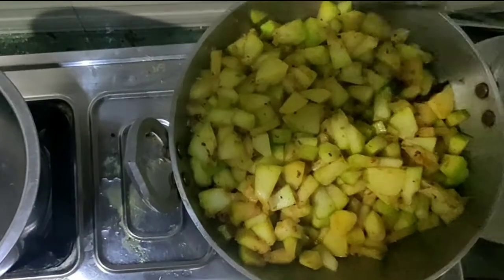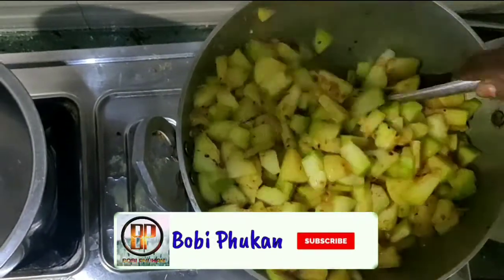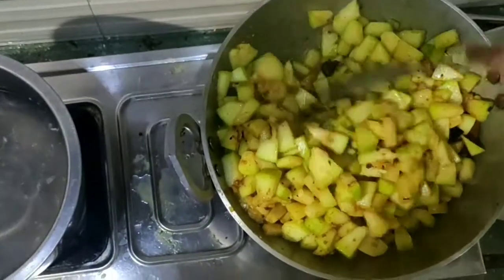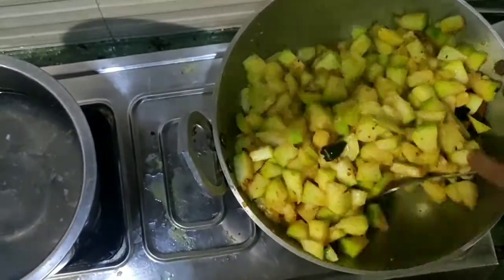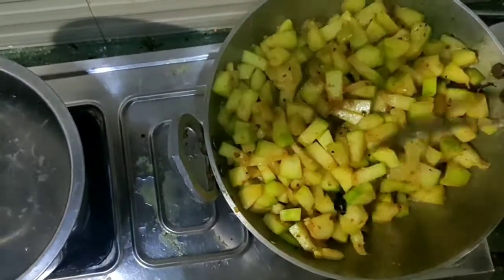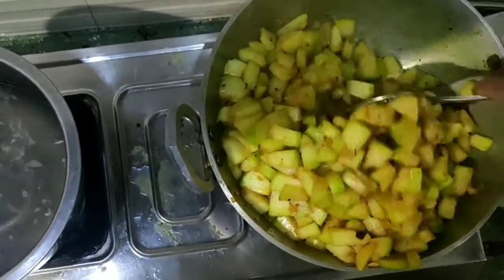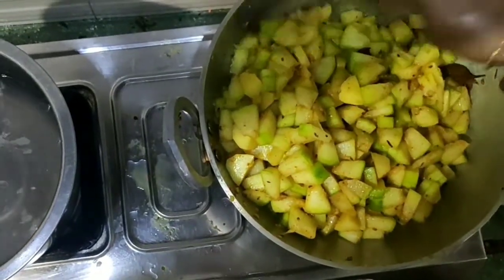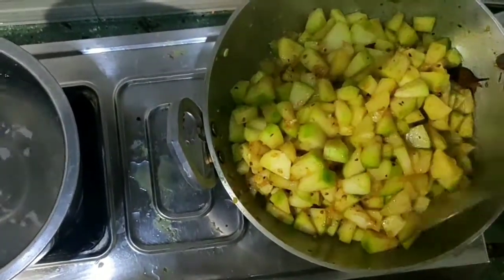We also have a few and a half cup of water. You can add the water to the ground. You can also add the water and mix it in.